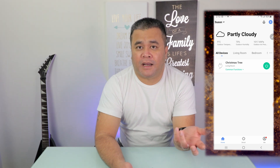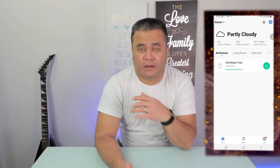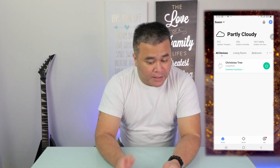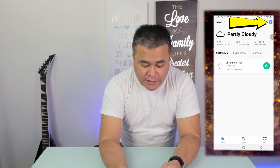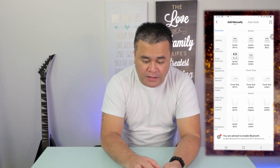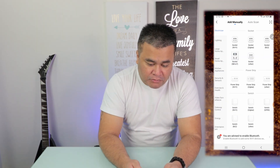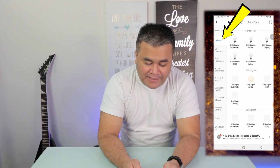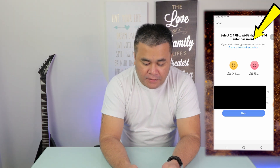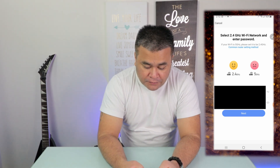Once you have the Smart Life app downloaded, go ahead and open it up. I've already registered for it. If you haven't done registration yet, go ahead and register. Once you have everything set, tap on the plus sign. You can either do add manually or auto scan — I always want to add manually. Then go to lighting and choose light source Wi-Fi. Make sure your network is under the 2.4 gigahertz Wi-Fi.